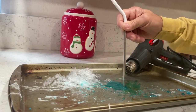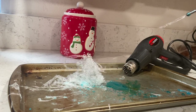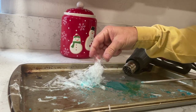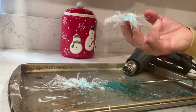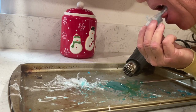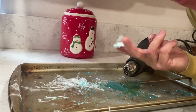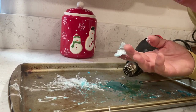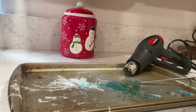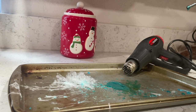Here you can see I've got the heat gun off and I'm blowing it. I'm going to taste it. It's almost like cotton candy — melts right in your mouth — though a whole bunch sticks to your teeth, unlike cotton candy. But it's good! If you like this experiment, please remember to click thumbs up and subscribe.